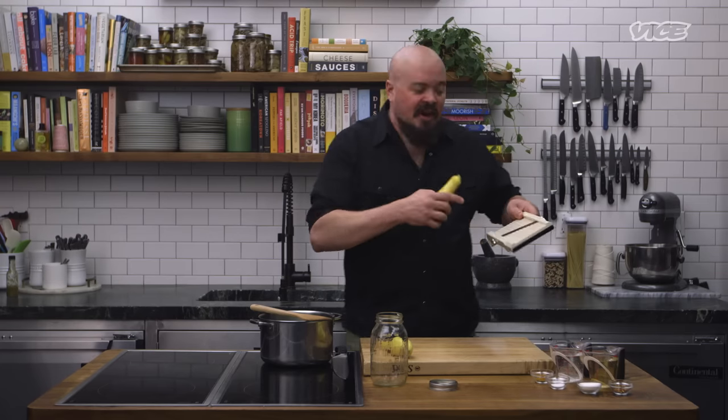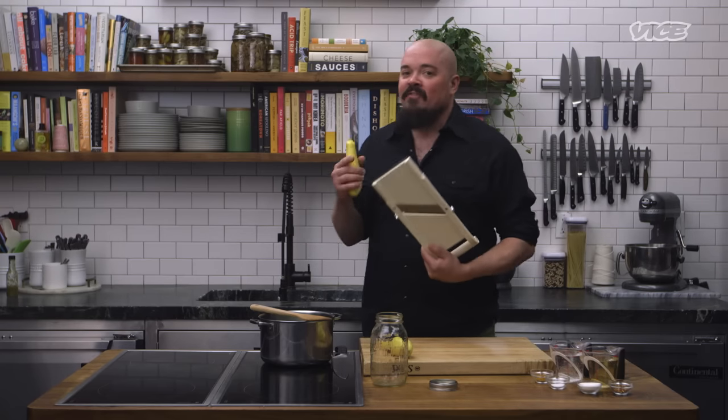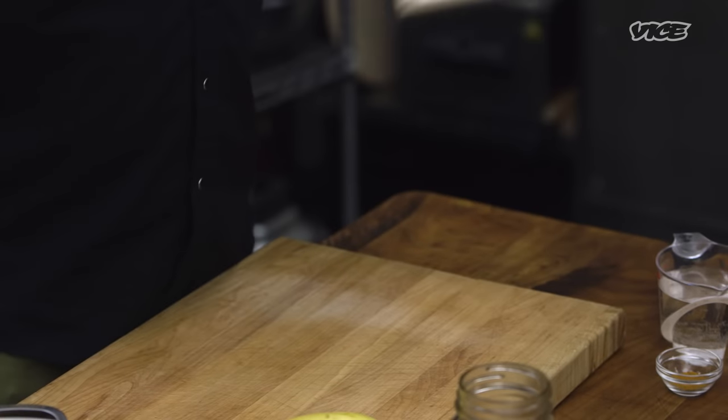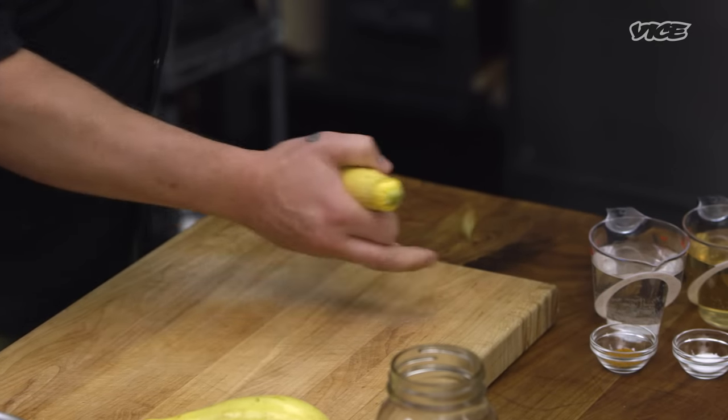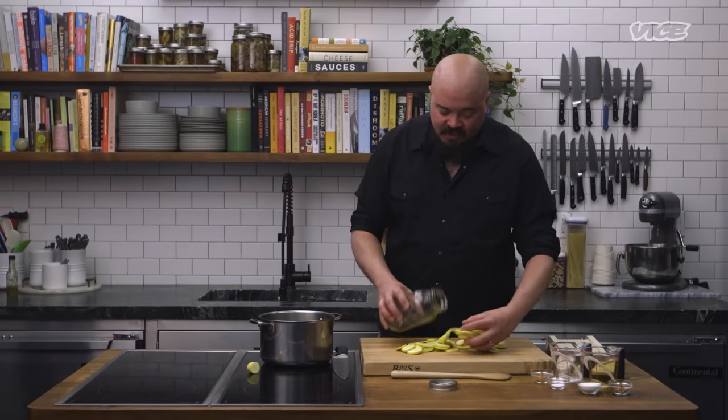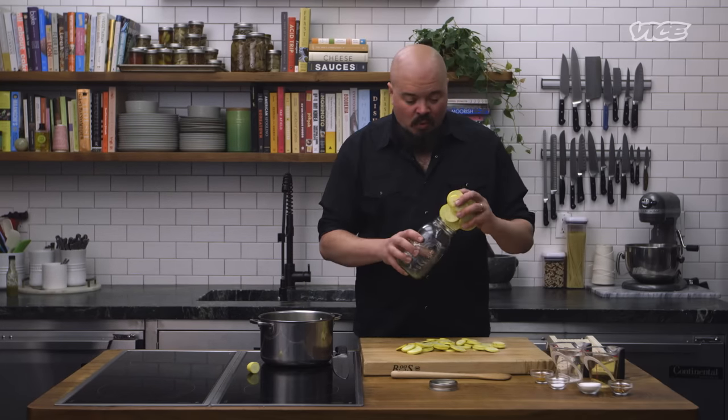All right, now it's pickle time, my favorite time. We're gonna slice these on our finger-taker-offer. This thing will take your fingertip off — be careful, go slow. So you can take off the first little butt end, just like that. We get the butt out of here. Check, make sure our slices are about this thick. I'm going to cram these into our vessel — any food-safe device will work.